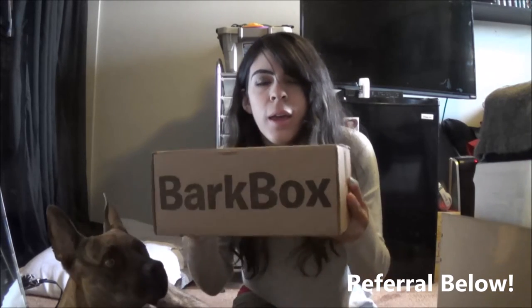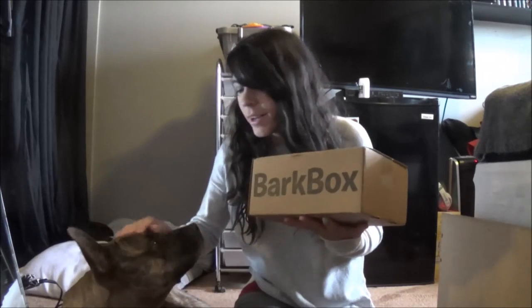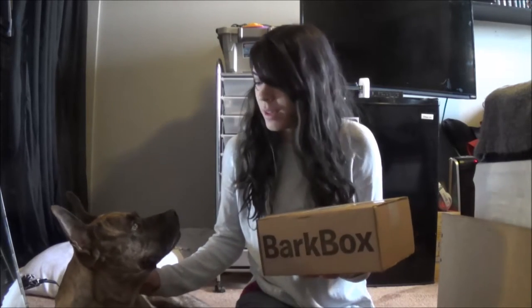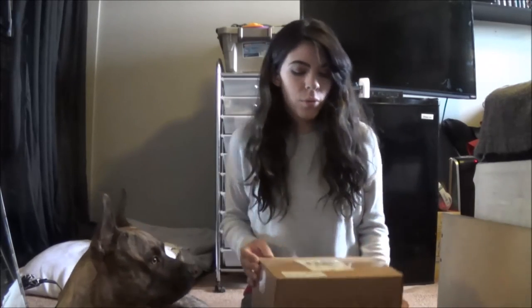Hey guys, I am back with episode 2 of BarkBox. This month is October and here is the BarkBox and here is Jake. He's very very excited about it. He's been sniffing it this whole time and then he yawns to prove me that he's not excited. So we will open it up.